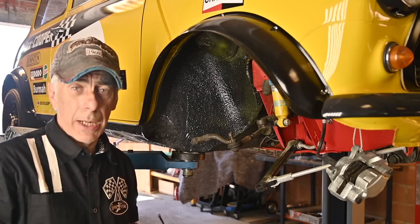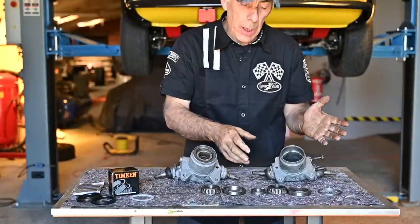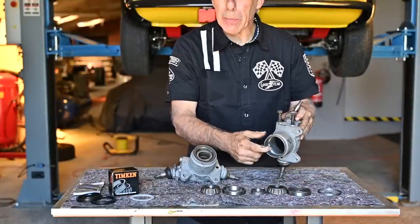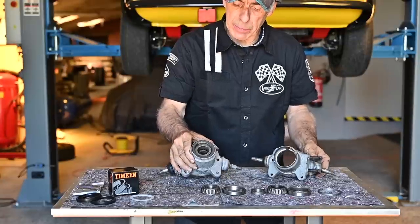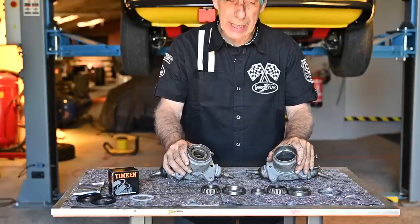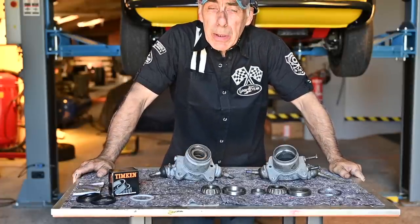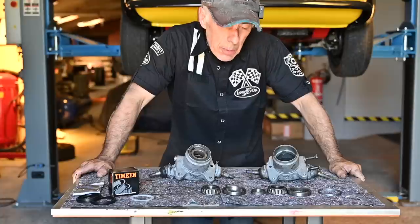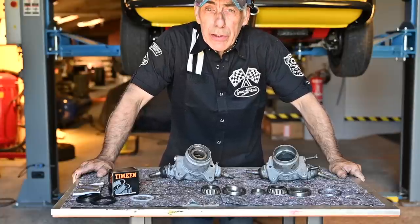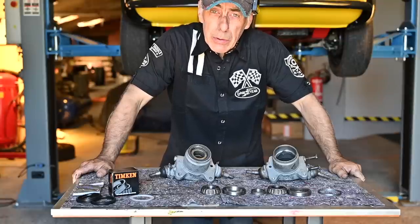Now let's get on to the upright and start looking at the bearings. This is what we call the upright. I have one without the bearings and this is the upright from the other side with the bearings still inside. We're going to first have a look at how the bearings are fitted into this upright, then look at how to remove them, and then fit the new bearings. But first, a little bit about the bearings.